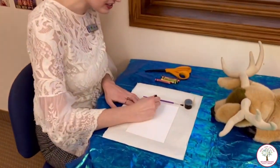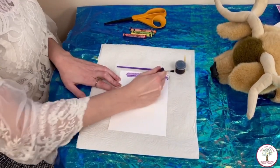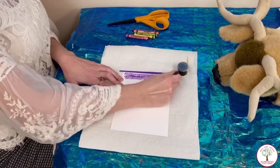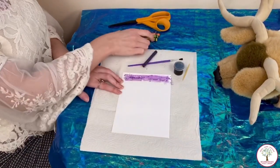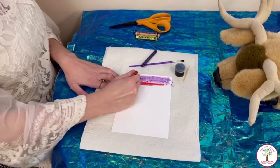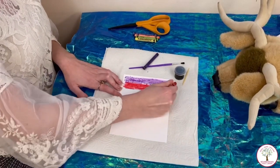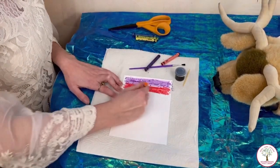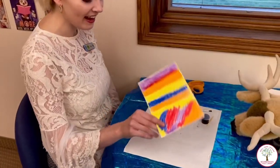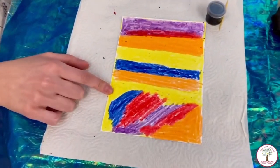We're gonna get started just coloring in this whole piece of cardstock. You want to press down really hard to get it to layer up, and you want to try and get it to the edges, but if you can't, you can always cut around at the end. This is my finished one and as you can see I pressed down really hard so the colors could show up really bright.